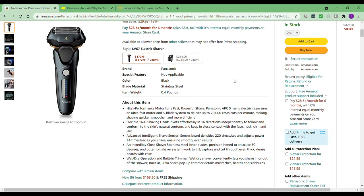Looking at the product listing, it says it's got a high-performance motor for a fast, powerful shave. It did work pretty fast — like I said, you do have to move a little slow across your skin, but it's still pretty fast for an electric razor. I'm not usually a fan of electric razors, but this is definitely the best one I've used to date.